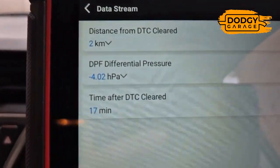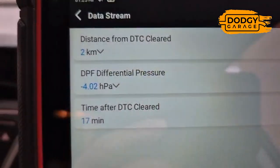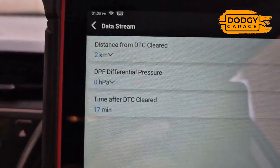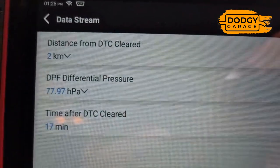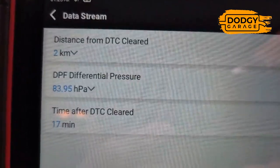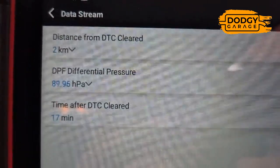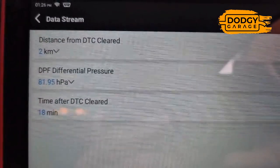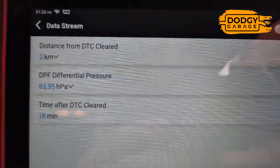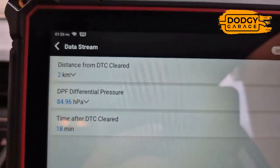Straight away we're starting off with a DPF pressure at minus four. Let's start her up and see where we are. At idle we're anywhere between 77 and 87, it's a little bit all over the place, but I believe that's normal on these Toyota Aurises. I'll see if I can reset that pressure sensor, but that's looking pretty full to me. Next thing is to switch the vehicle off.